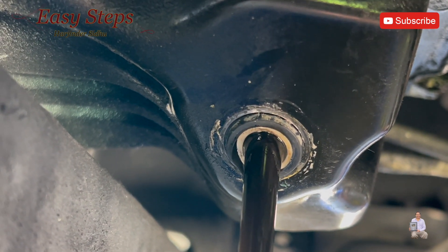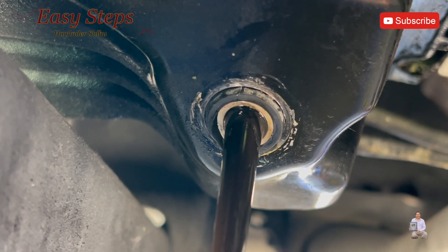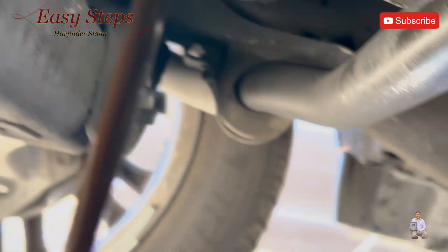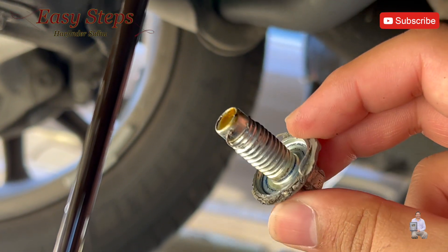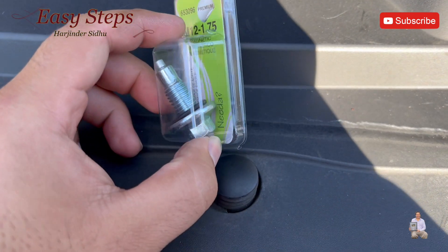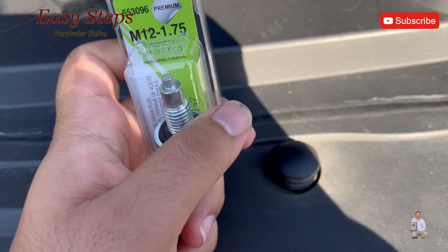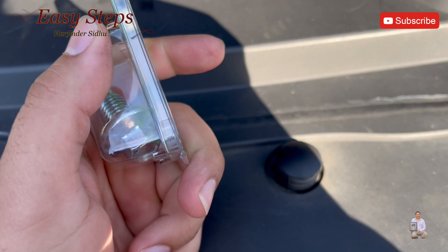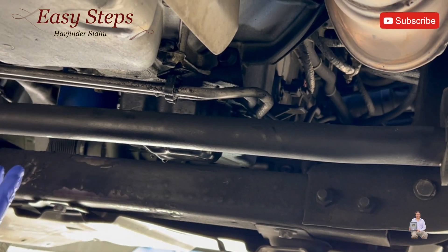I'm not going to reuse this one. It's best to replace it for five bucks. Also, the factory one doesn't come with a magnet. The new drain plug has a magnet on top. I'll list the part number in the description below. Now the oil has stopped draining, so let's open up the oil filter.